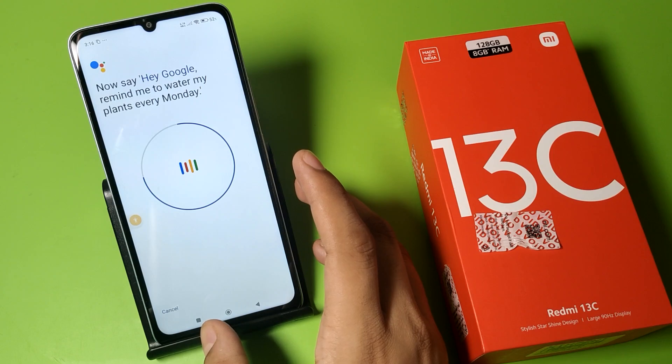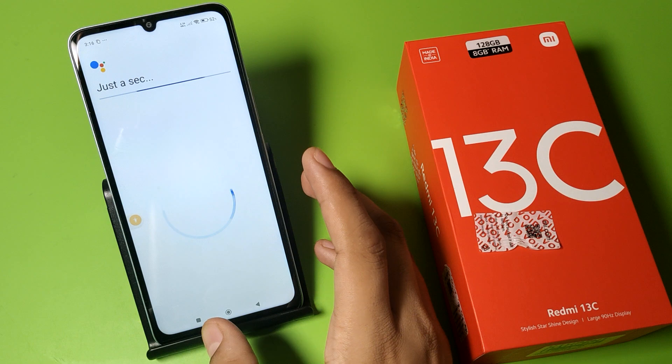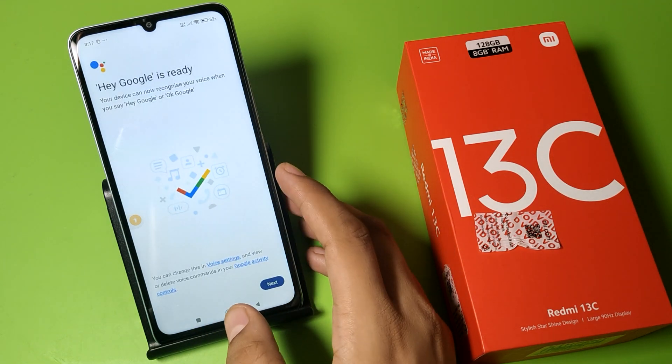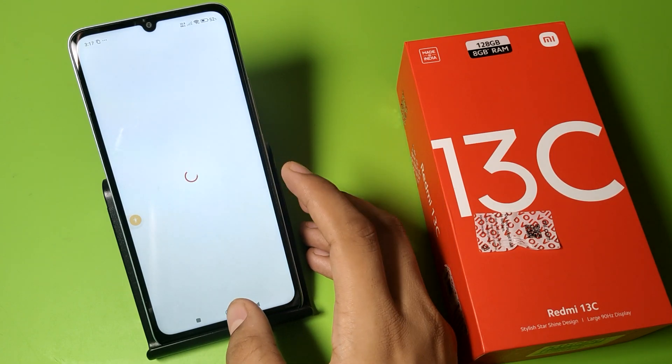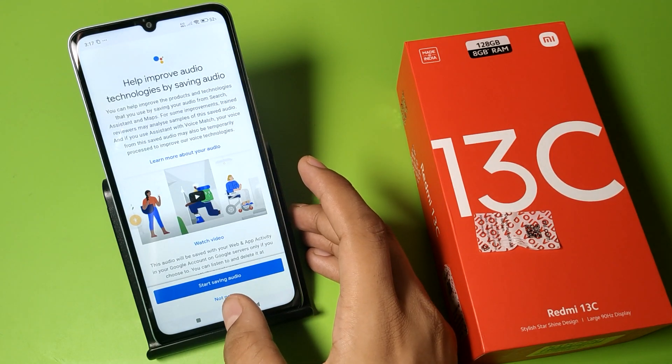You can see it has captured your voice. Your voice is ready. Click Next, and your Google Assistant is fixed now.